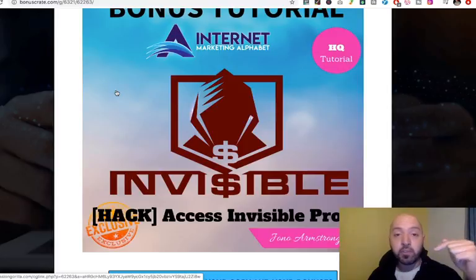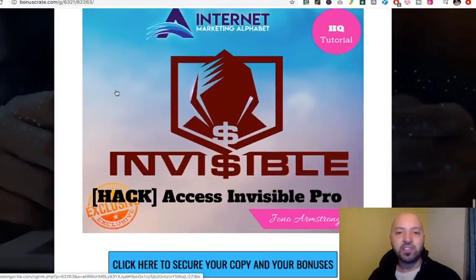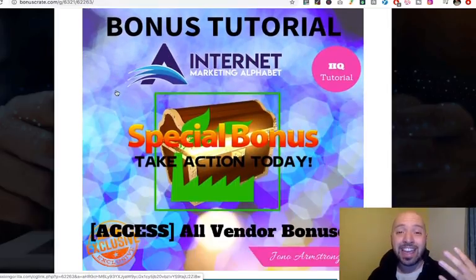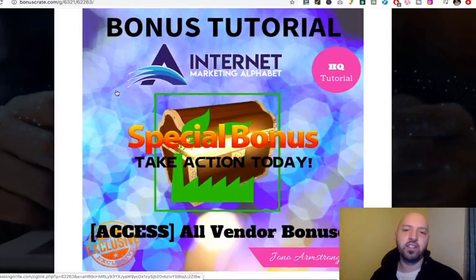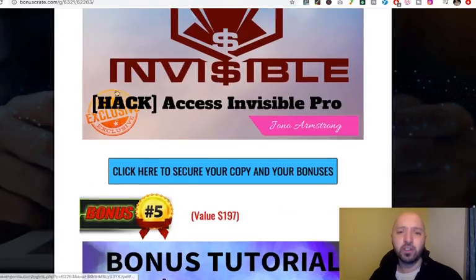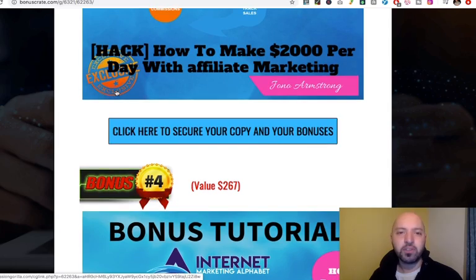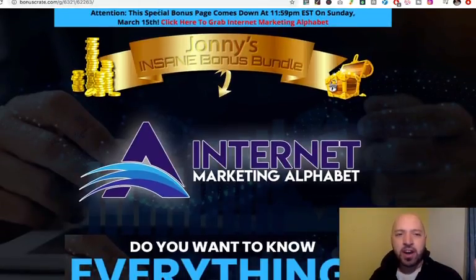Product number four, if you buy with my affiliate link just down in the description, is Access Invisible Pro — a high-quality tutorial teaching you how to really dominate the internet marketing world. And number five: you're getting 10 extra programmes in total. A special bonus includes all these other extra vendor bonuses — that's over $1,000 of value, which will get wrapped up if you buy Internet Marketing Alphabet today.